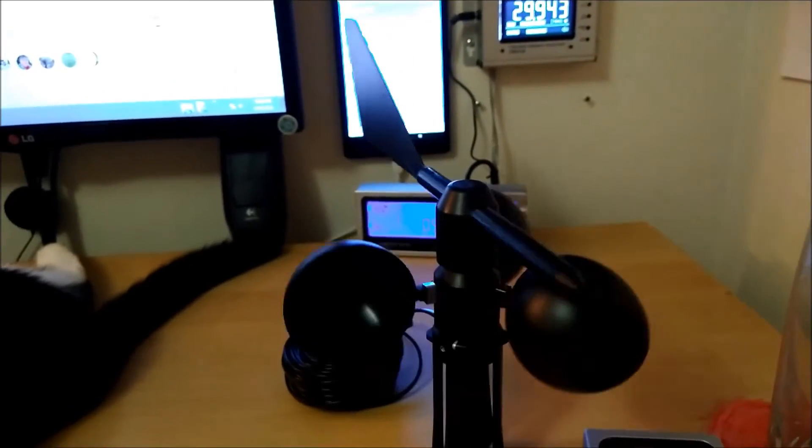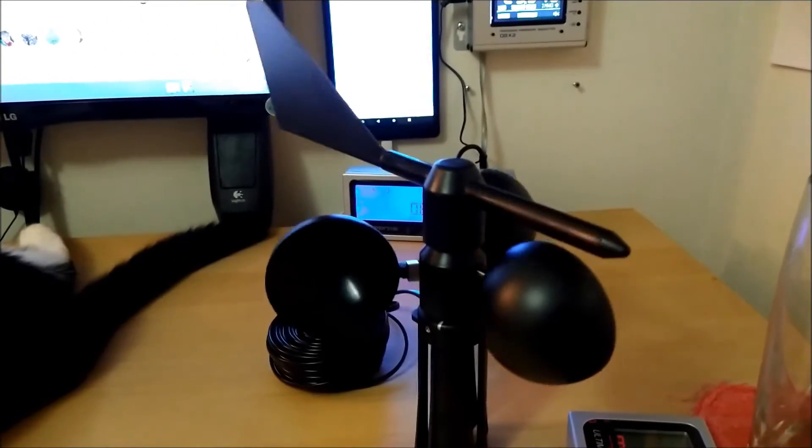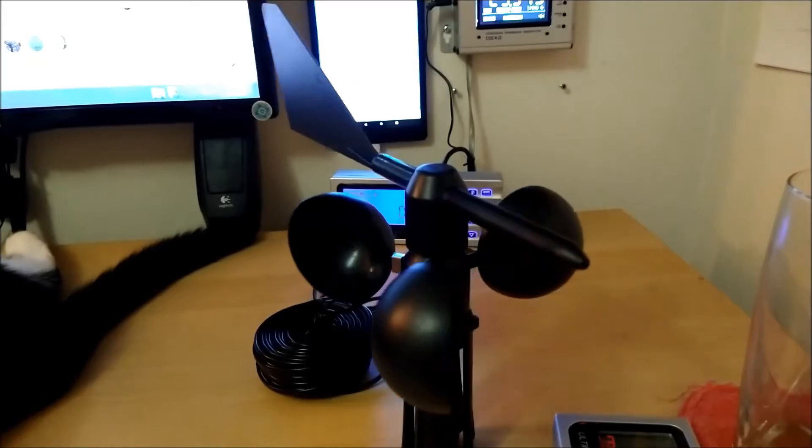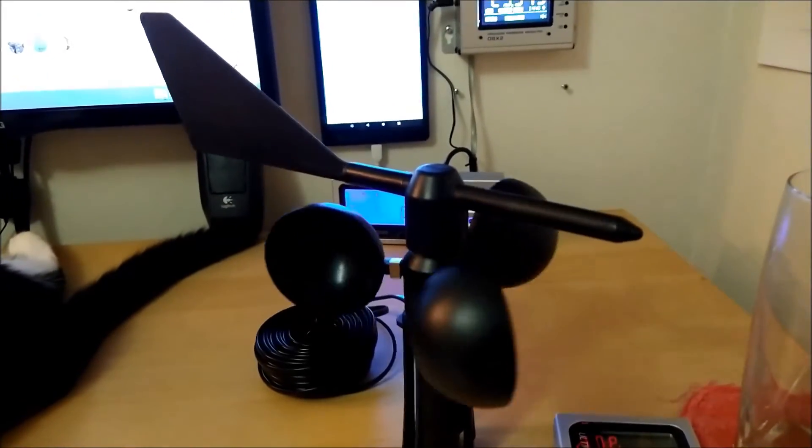We've got the cups on it, the vane assembled, and tomorrow it goes into operation. We will give you an update on that — that will be coming up next in this video, and you'll see how things are working.